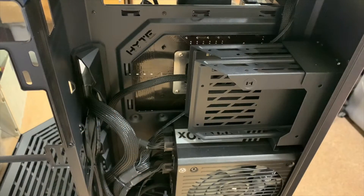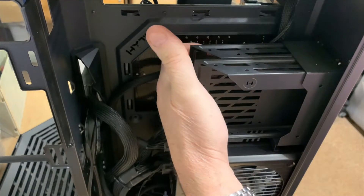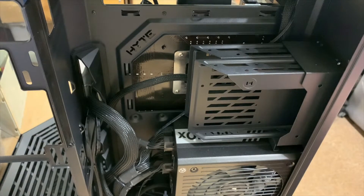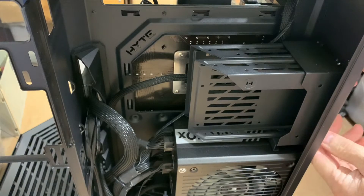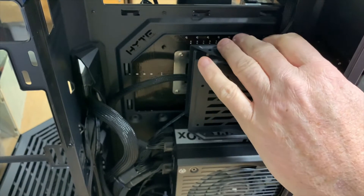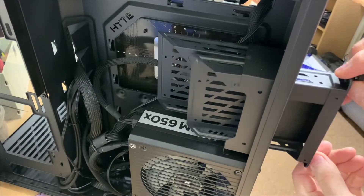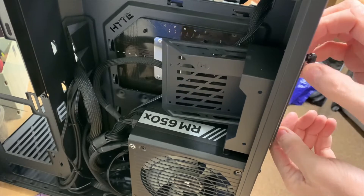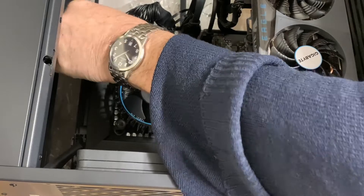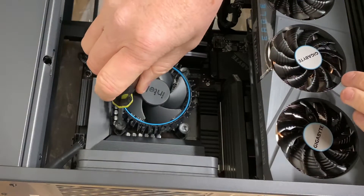The liquid cooling system normally has a back plate that goes behind the motherboard. To save myself from having to remove the whole board, I will take out these two expansion slots — that should give me access to the rear of the motherboard. So let's start by removing the CPU fan cooler.